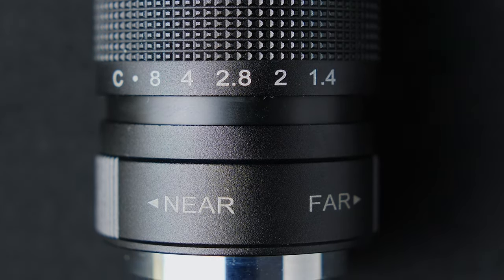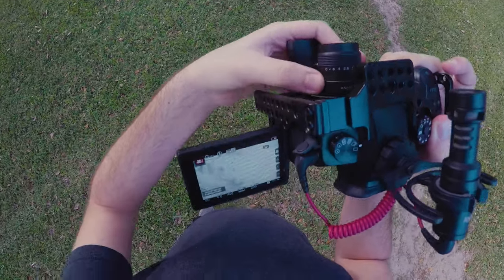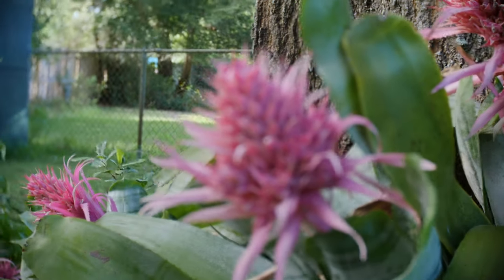The focus ring is so close to the mount that it makes it fairly difficult to pull focus. Combined with the fact that it has a long focus throw, it does make this really hard to operate. Here's the same camera placement just switched over to the 25mm lens, and you can see you can definitely lose focus quite easily — though you can also see how those edges are a little bit blurry.